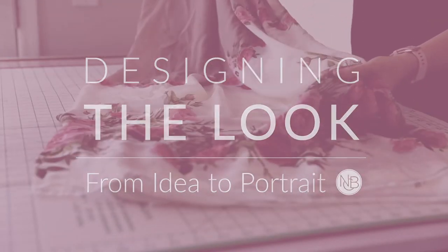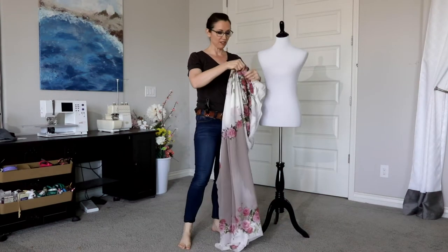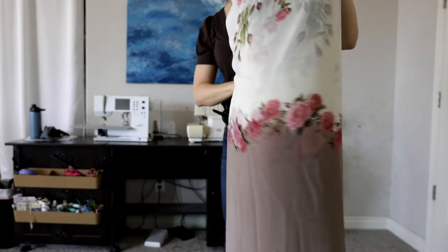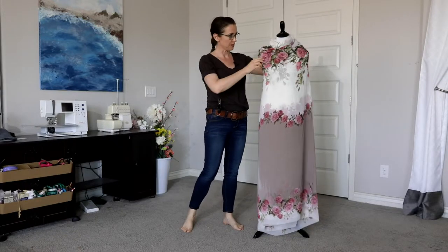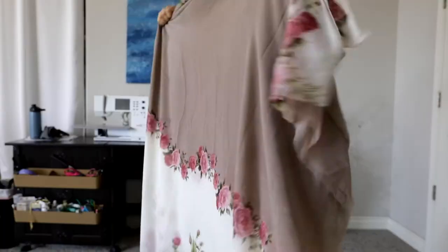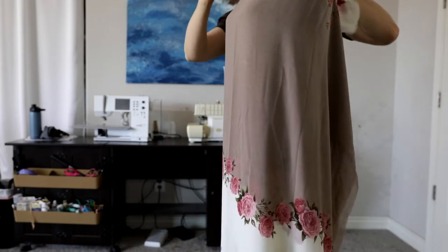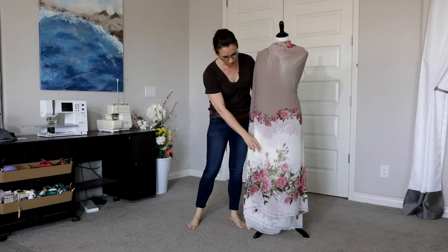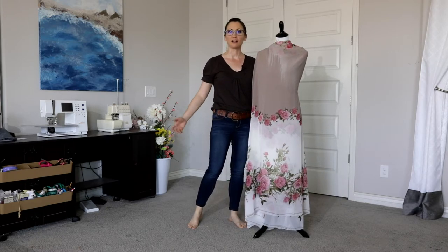With this dress I want to really take advantage of using my light and dark values to create a slimmer figure and waistline. If I were to put the cream color around the midsection, it's lighter and brighter which would make that area look wider. Instead, I'm going to use the darker value up around the midsection, which will visually contract the waistline causing it to look slimmer, then using the cream color towards the bottom half of the dress will make that area look wider and more flowy.